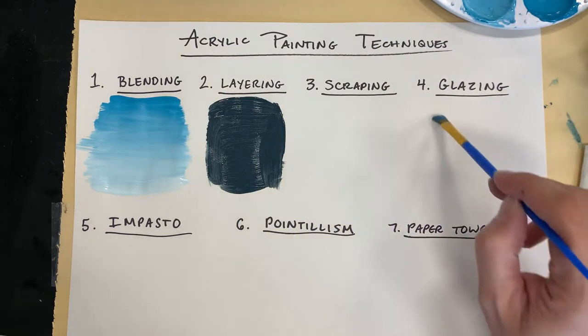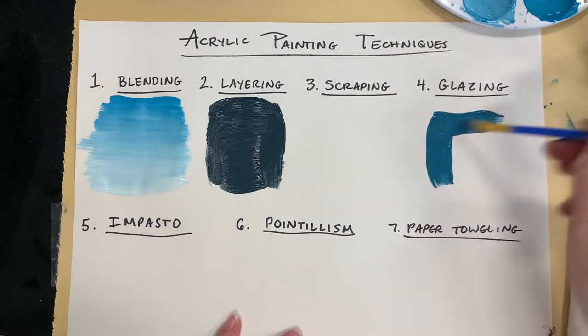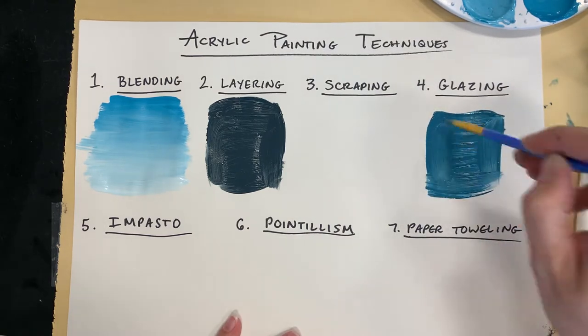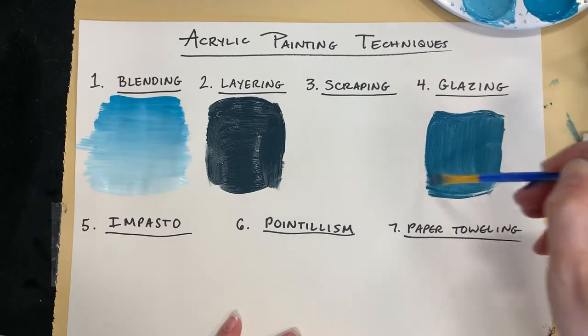I'm going to show you glazing also in a minute, so let me get that paint in place so that it's dry and we can go back to it when it's dry.